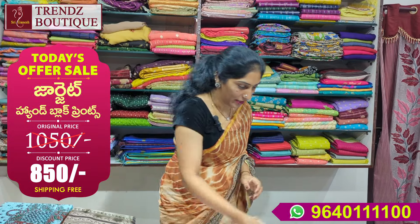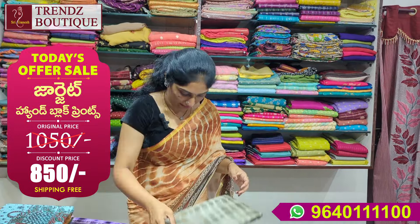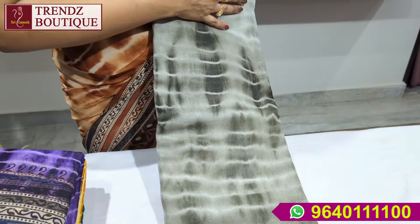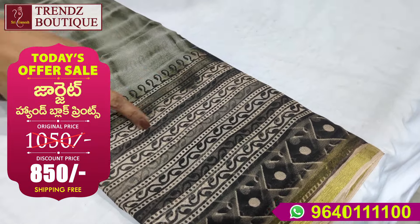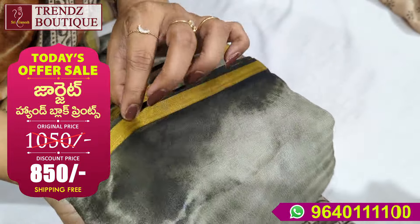Free shipping. This is a flower print with a color combination — light and dark shade. Here we have the shibori print, the borders, and the block prints on both sides. It also has a zari border.